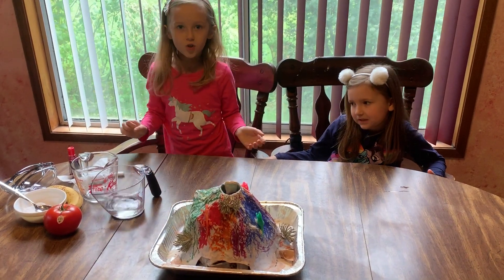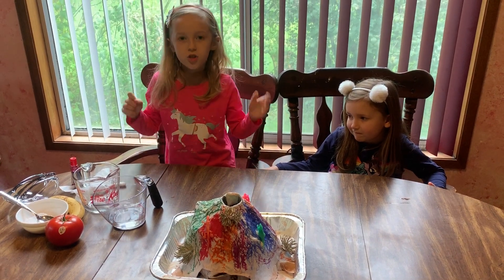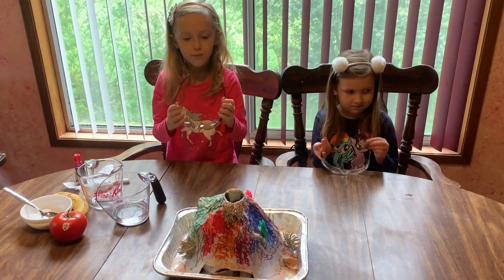For those kids who want to try this experiment out there, make sure an adult is supervising you and you have safety glasses in case the explosion is really big.